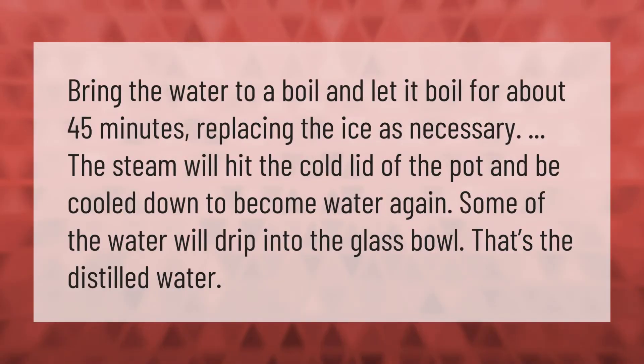Bring the water to a boil and let it boil for about 45 minutes, replacing the ice as necessary. The steam will hit the cold lid of the pot and be cooled down to become water again. Some of that water will drip into the glass bowl — that's the distilled water.